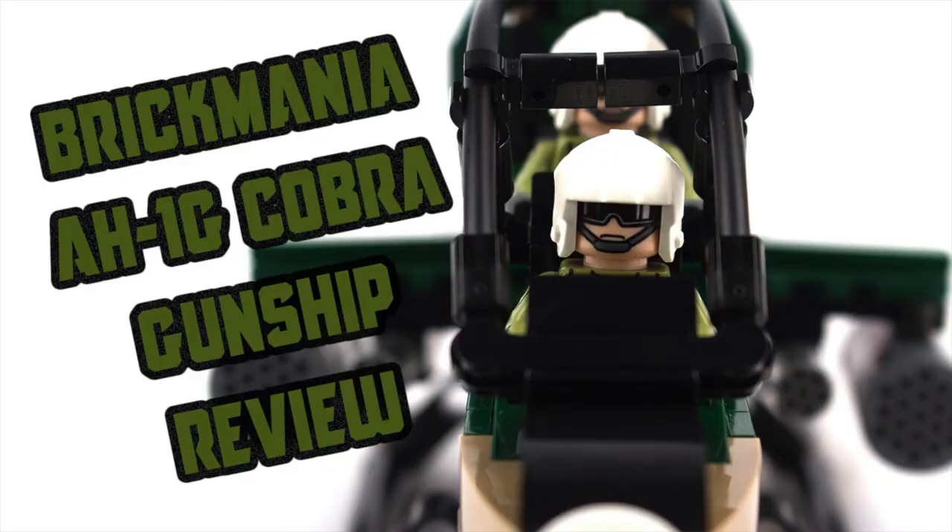This kit is available on brickmania.com for $235 US dollars. It features two custom minifigures and an exclusive sticker sheet.